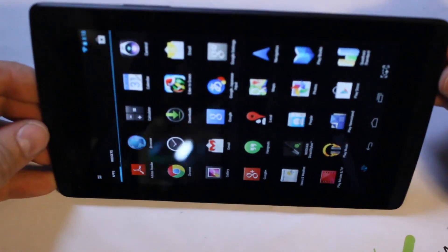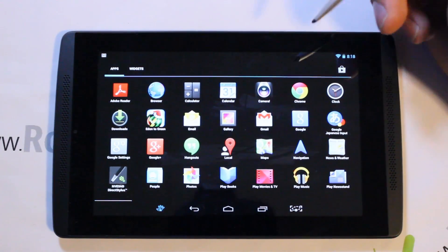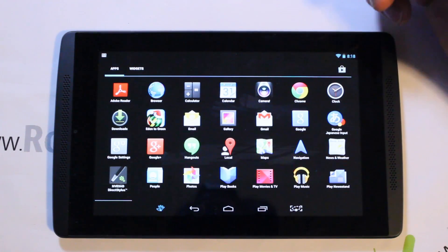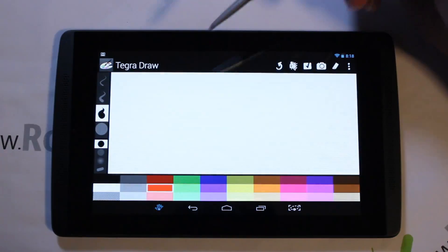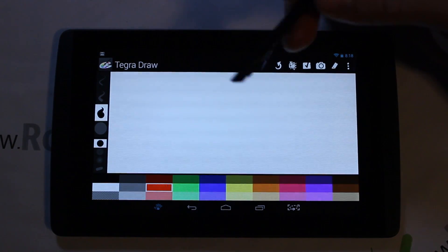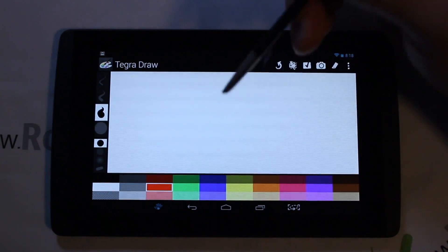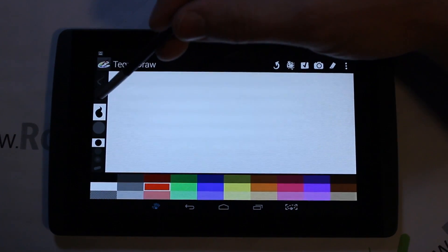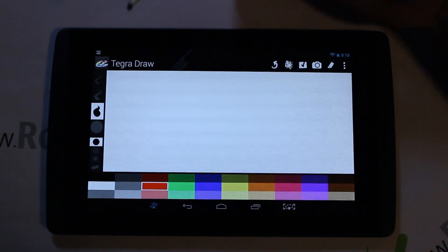The Write program is pretty basic but great for quick notes. Now going into Draw, I'll demonstrate the stylus tips and show you why this is such a neat feature. You can adjust thickness settings on the side, but I want to show you how the stylus itself physically controls line width.